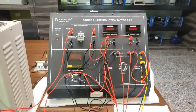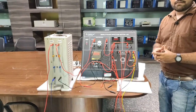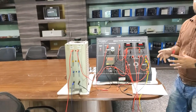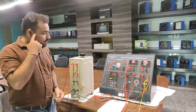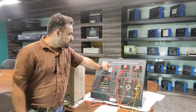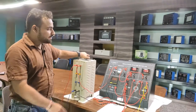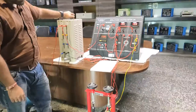Now our connections as per the diagram have been completed. Before powering on the circuit, always verify the connections every time before working on a single phase or any electrical circuit to prevent shocks and other damage to equipment. After verifying all connections, we will power on the supply with this MCB. The motor is not running as the Variac output is at 0%, but as I increase the Variac output the voltage increases and the motor starts rotating.